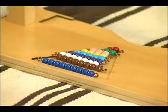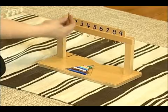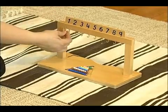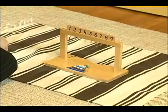This is a hanging bead stair. It's very good for hand-eye coordination because there's just a little loop that they have to put there, and each one they have to match with the numeral.